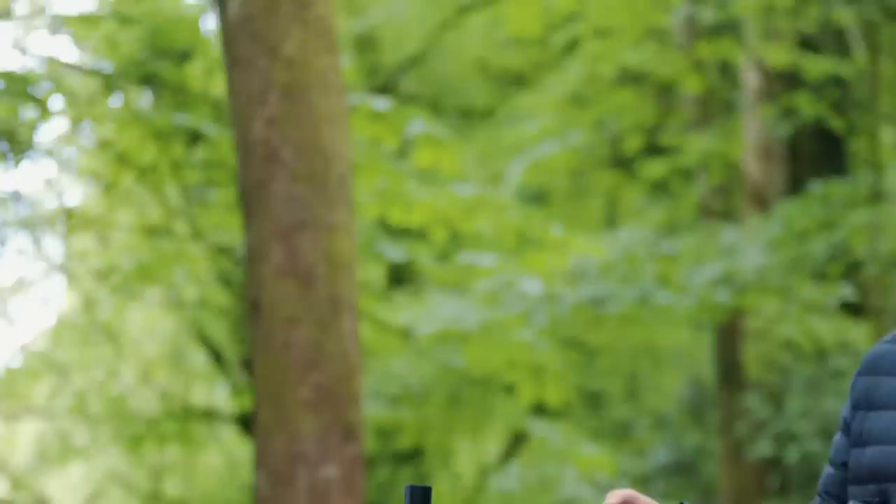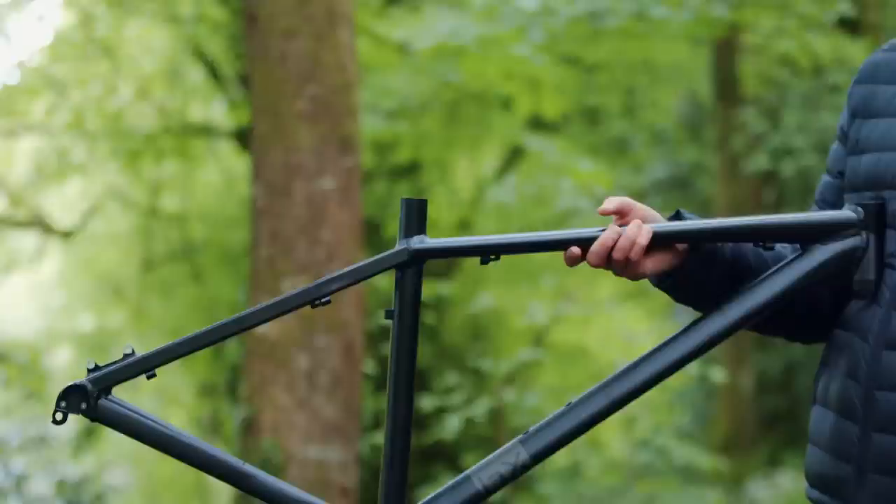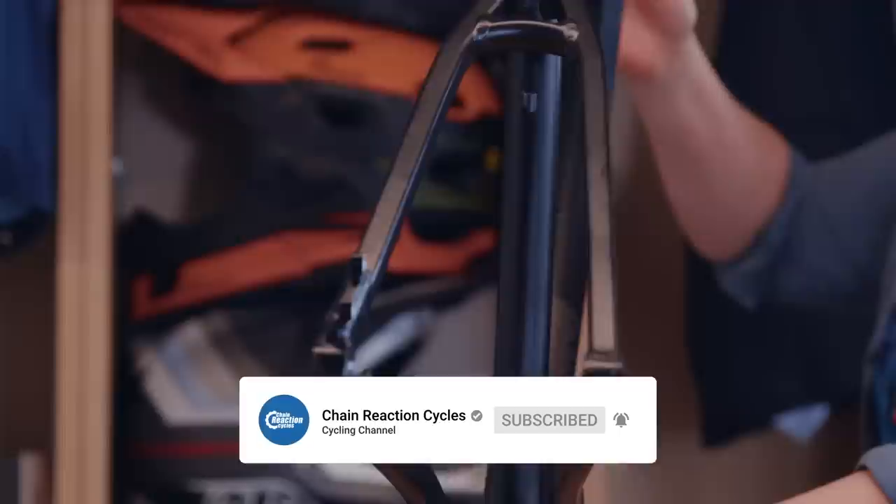Hi everyone, welcome back to another episode in our budget hardtail series. If you don't know what I'm on about, go back and watch our two previous videos. But if you can't be bothered, here's a quick rundown: over the next few weeks, Lauren and I will be putting together this custom budget hardtail. At the end of the series, we're going to be giving away the bike to one lucky YouTube subscriber — just keep watching to find out how you can win.